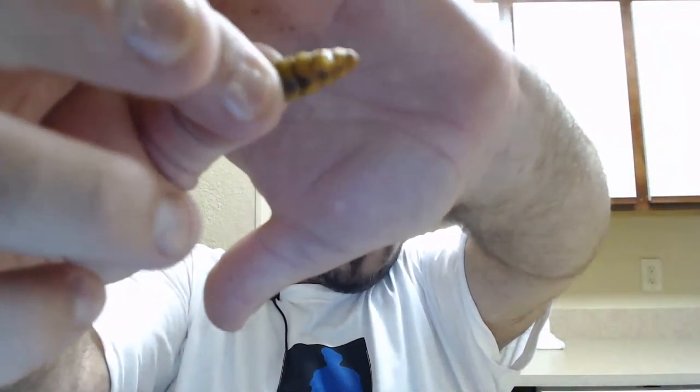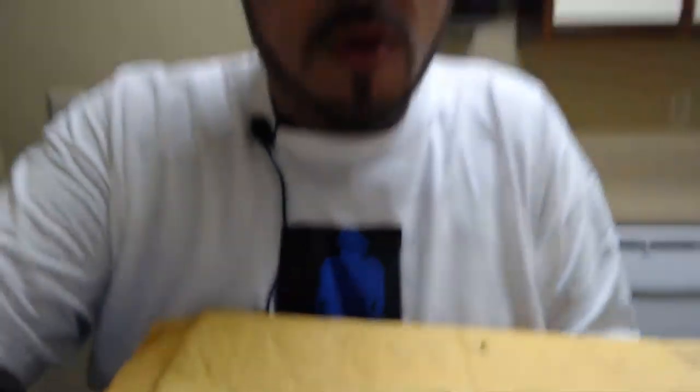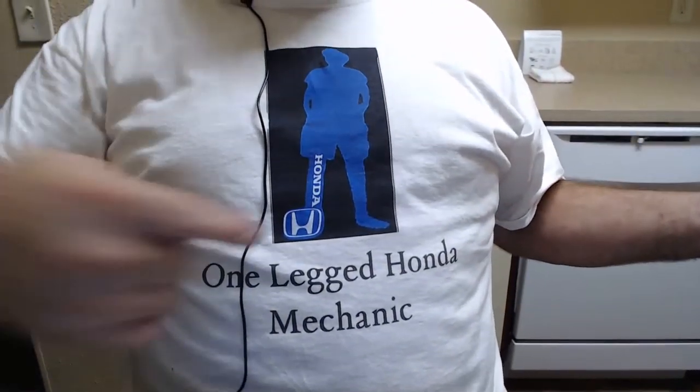I'm gonna pass on roaches — there are probably roaches all around my neighborhood anyway. These are grub worms — look at these fatties, they are fat grub worms. That's ten dollars right there. They're not cheap and I'm just trying something different for the channel. Come on, let me pour them all out. There we go — oh yeah, look at that. They're delicious. Let me pan down to show everybody the One-Legged Honda Mechanic shirt.